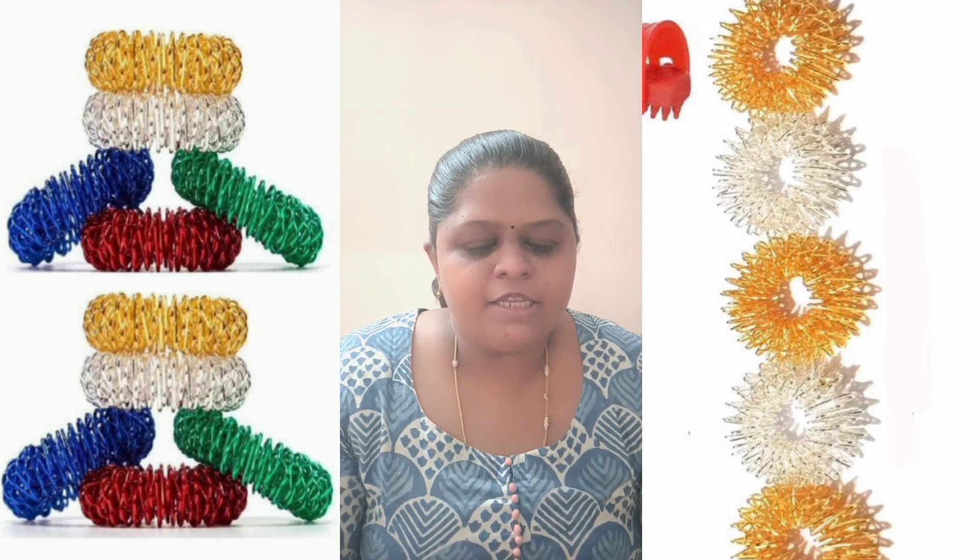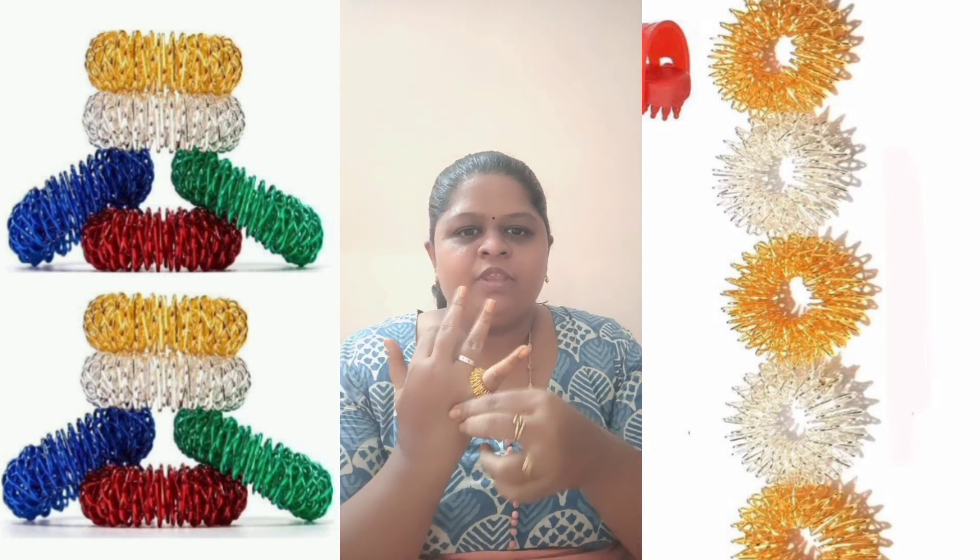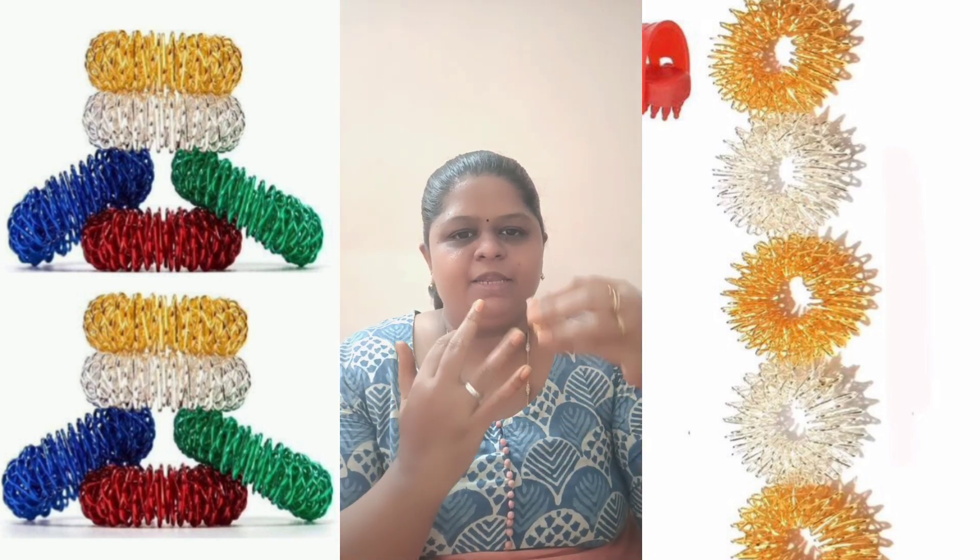If you want to use Sujok Ring, this is the time for full stretch. Put the whole finger in the seat — if you want to use Sujok Ring, this is the time for full stretch.